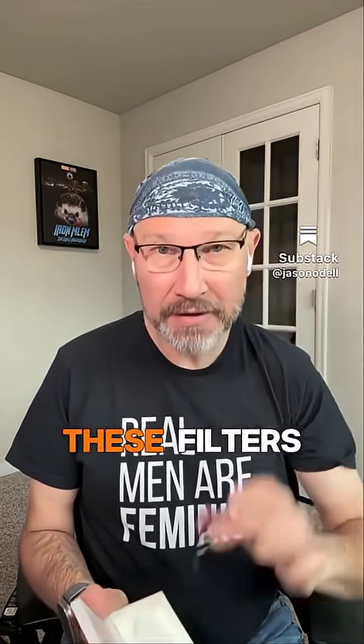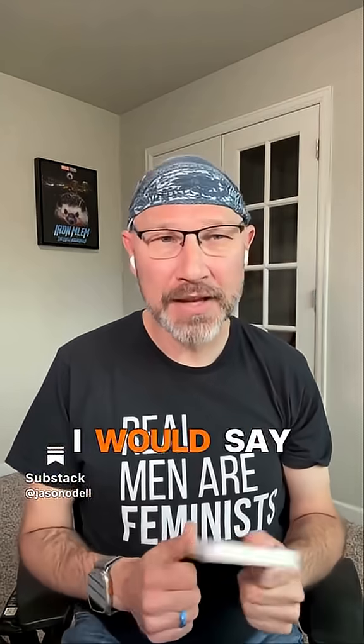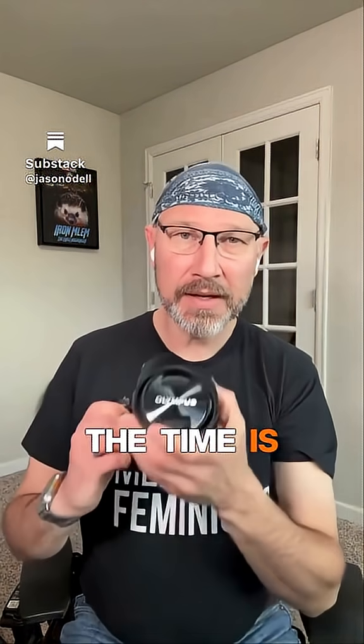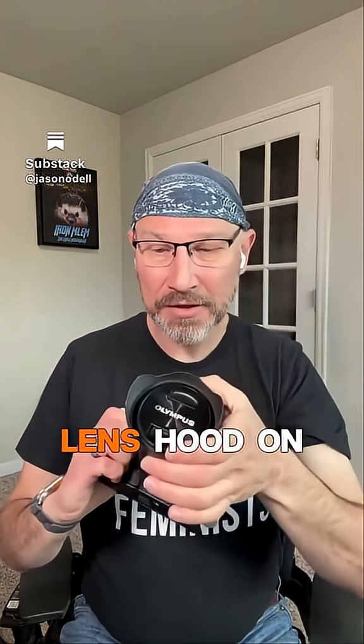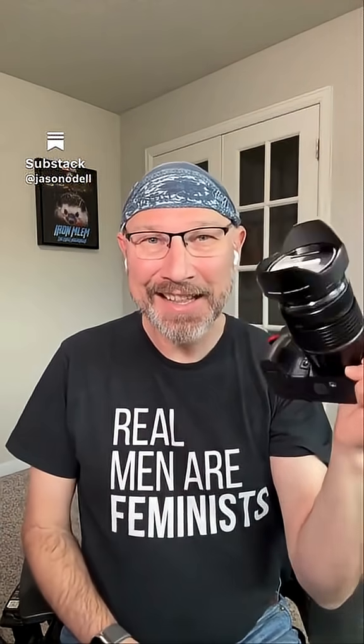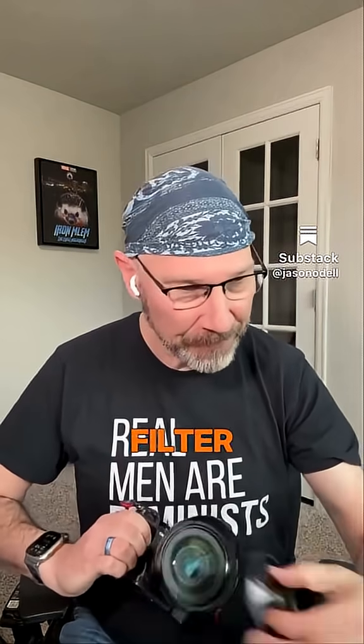That being said, people like to put these filters on there to, quote, protect them from things. Now, it is true that if you're going to be in an environment where maybe you have a lot of salt spray or blowing sand and you want to protect your lens from that, valid, okay? But the way I protect my lens most of the time is just by putting my lens hood on when I'm taking pictures. Because honestly, if I bump into something with my lens, a lens hood is going to take the brunt of that, not the filter.